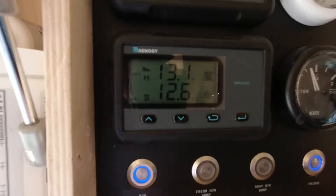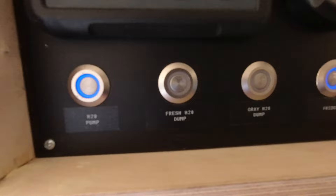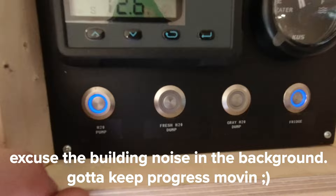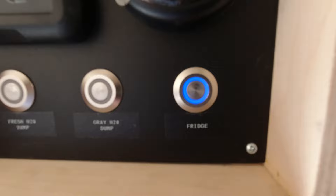Down here, we've got a couple controls — water pump, our fresh and gray water dumps are electronically controlled, so all I have to do is push that button, turn it on, and it starts dumping water. Then when you turn it off, it closes the valve and shuts it off. We also have a remote switch for the fridge, so we can control that independently as well.